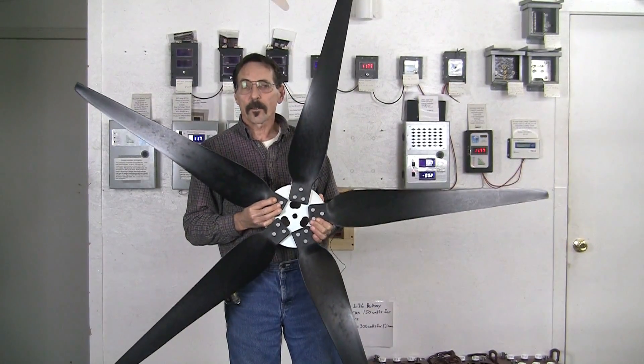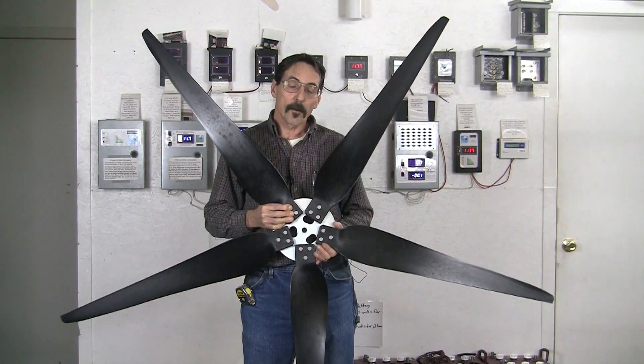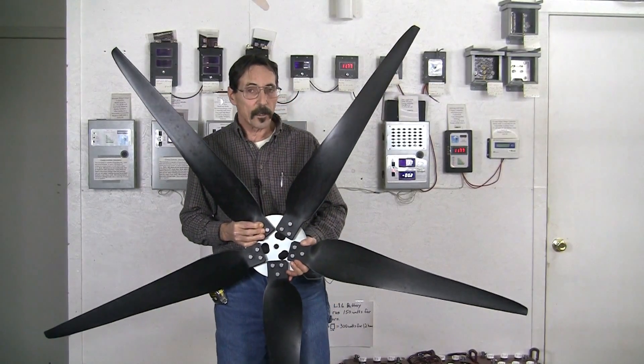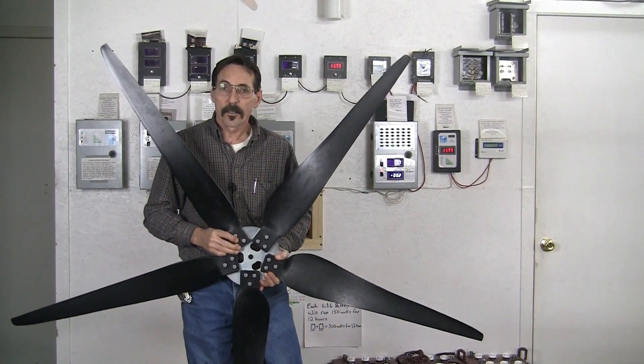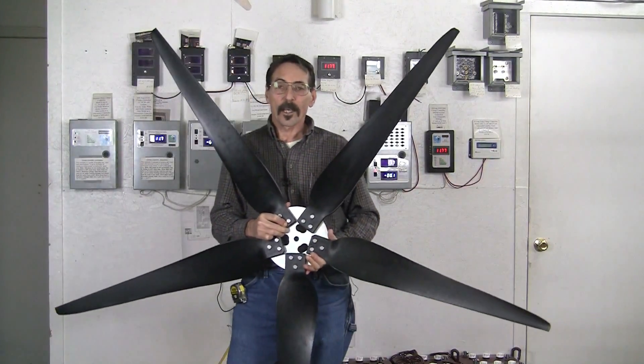This is how we are selling the Raptor Generation 5 wind turbine blades. They are going to come in 3 and 5 blade sets with a 3 and 5 blade hub. But we are also going to sell individual blades — 3 blades and 5 blades all by themselves. I'm Jeff from Missouri Wind & Solar, thanks for watching.